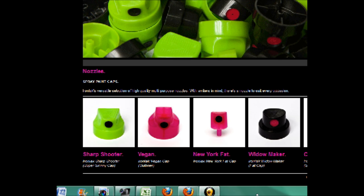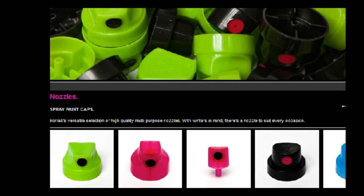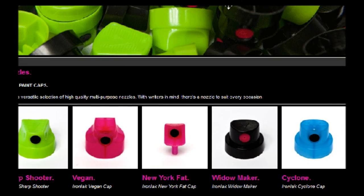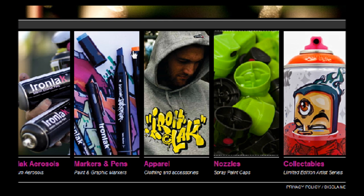Let me shrink this back down. So yeah, they've got just the caps and then the markers and whatever — you can check that out yourself. That's going to do it for me. Comment, rate, subscribe. Peace.